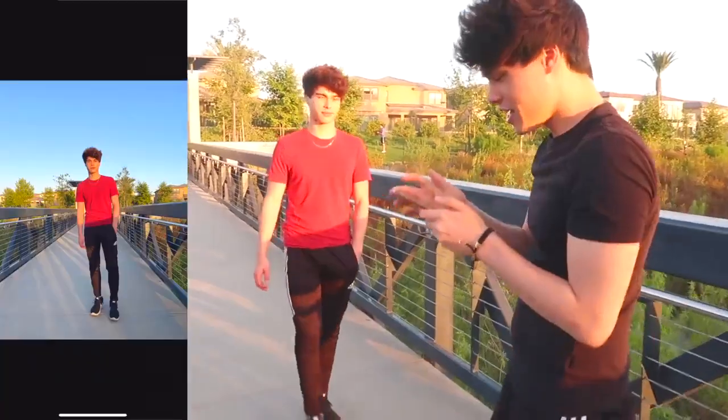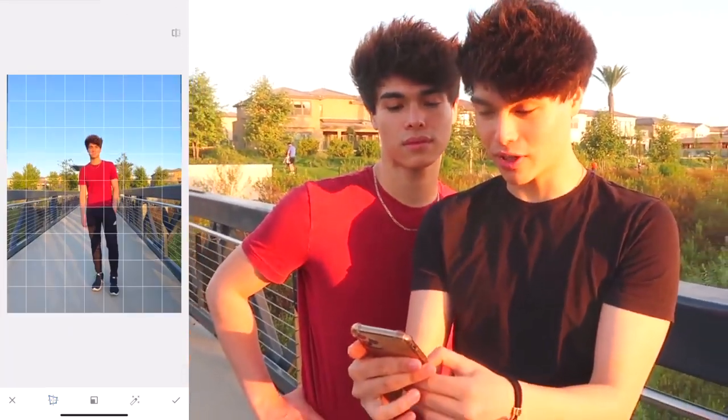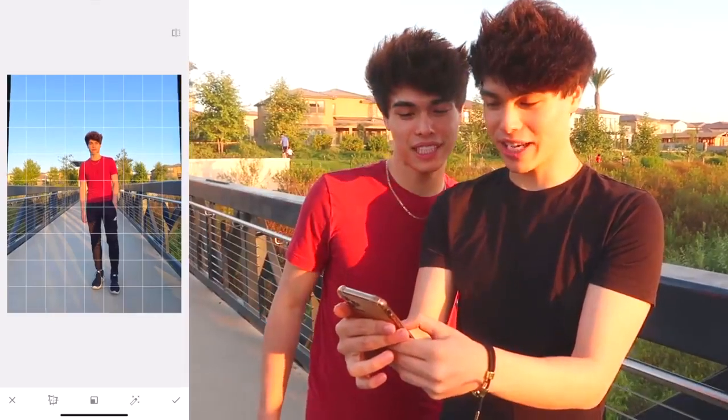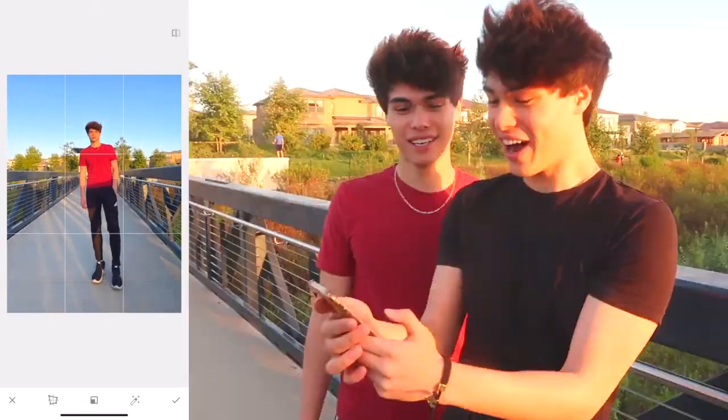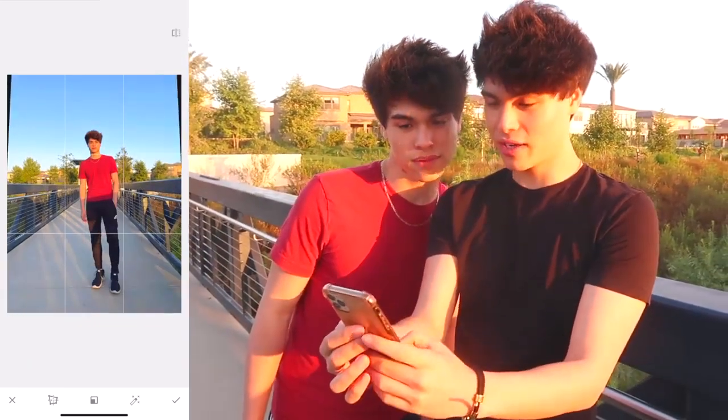Pick a good shot you like, then open up Snapseed, click on Tools, click on Perspective, and push yourself up to make yourself appear taller. Drag it up until you're happy. It makes your legs look really long. Obviously going too far is overdone — but if you do it subtly, right here, it looks fine. Here's the before and after — before, after.